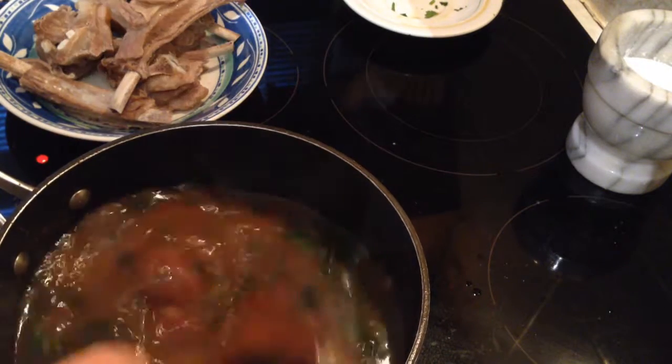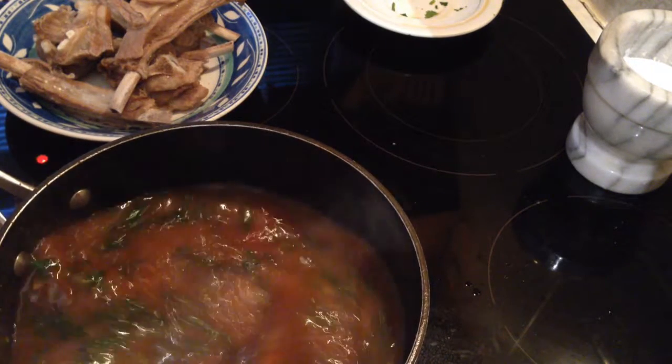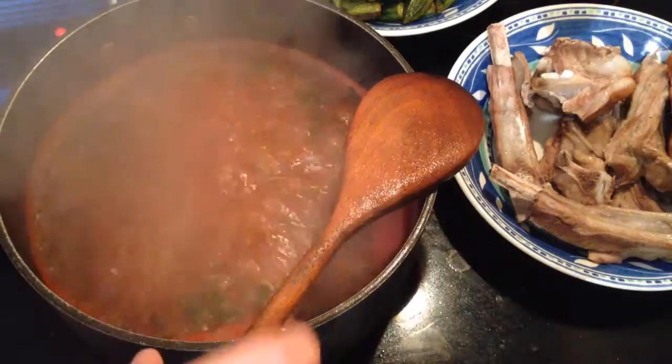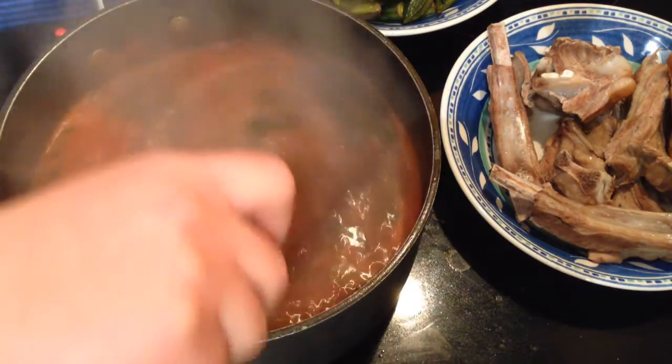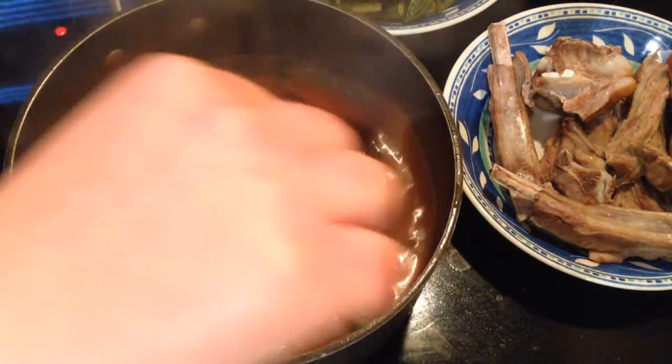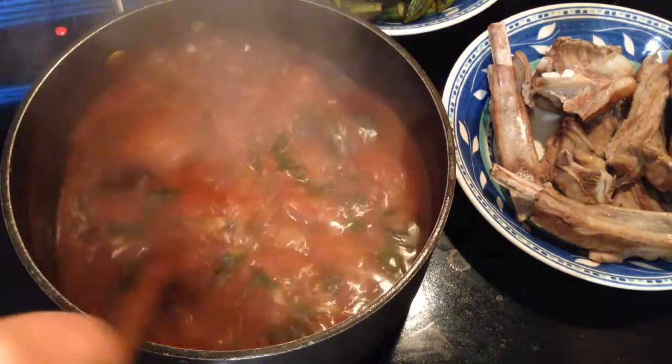Now I'm going to leave it for about five minutes until the water comes to a boil. After five minutes the water has started to boil — I tasted it and it's so delicious.